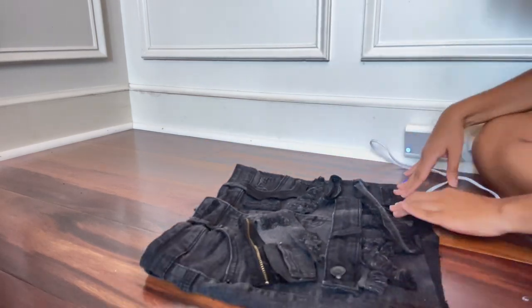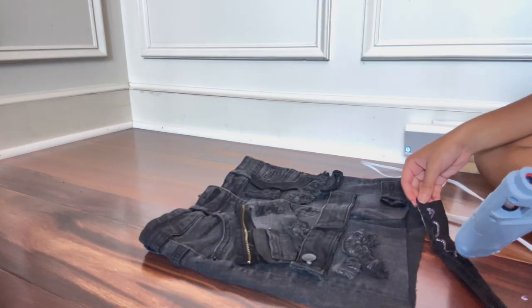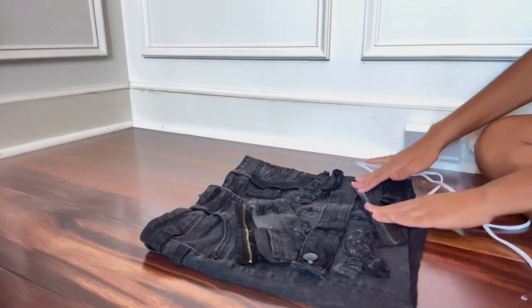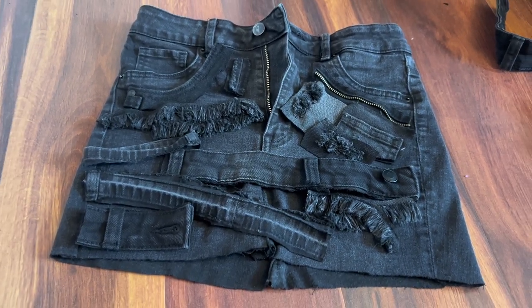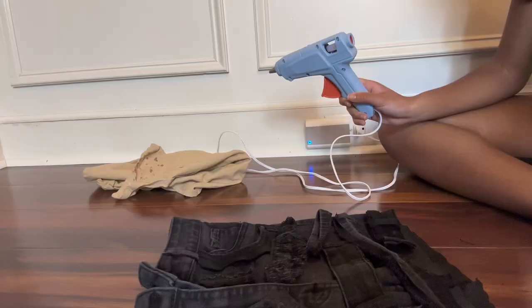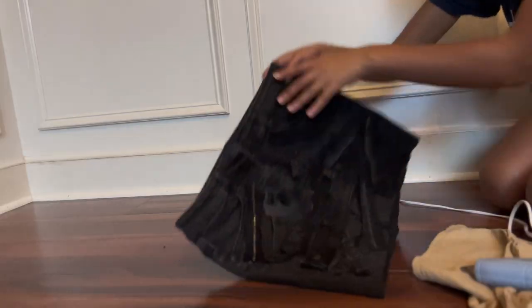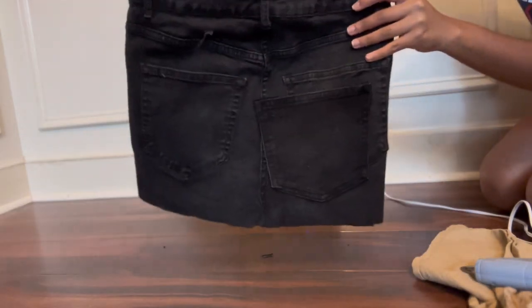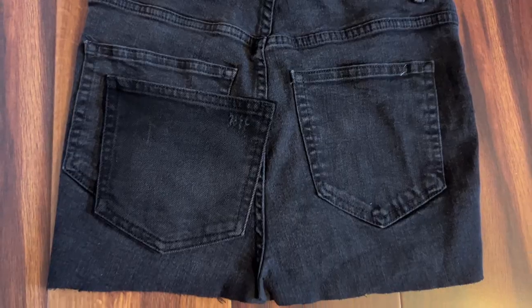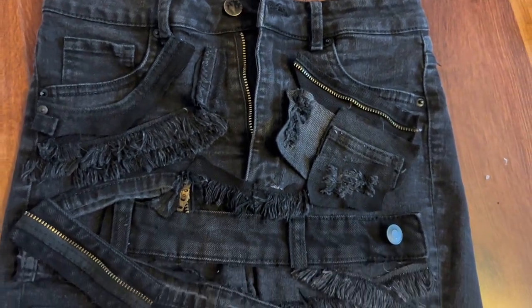The last step is gluing — the best part. I laid it all out and got it how I want it, then started to glue using a glue gun. You can sew it, but that's a lot to put on your machine. This is a work in progress and it's starting to look so good! I wanted to add zippers, so I added another zipper. I did the pocket on the back too. Here's the back and here's the front — I hope you guys enjoyed it, and make sure you show me your skirt!